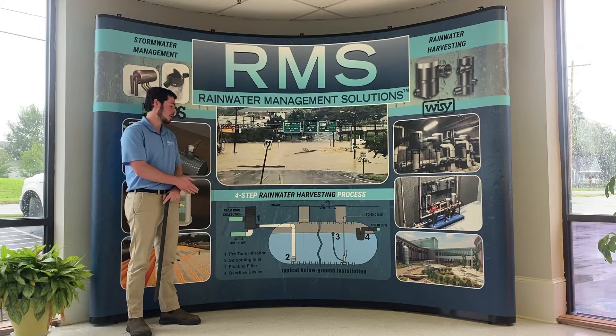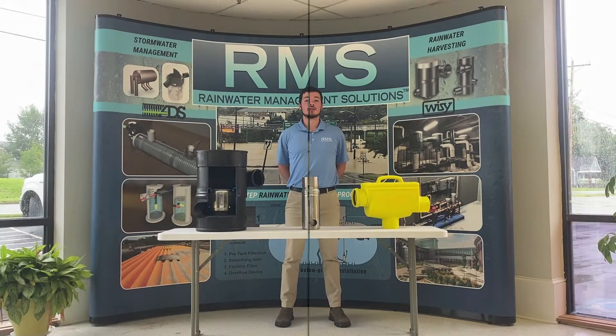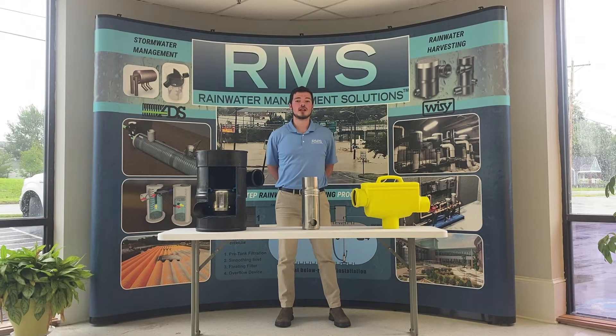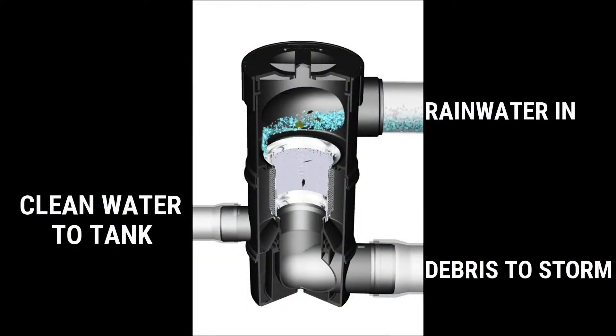Now that we've looked at the basic overview, let's dive deeper into each step. Step one is pre-tank filtration. A pre-filter can be installed upline from your tank to prevent any large rooftop debris or other large particles from entering your tank.